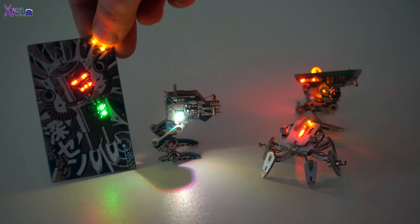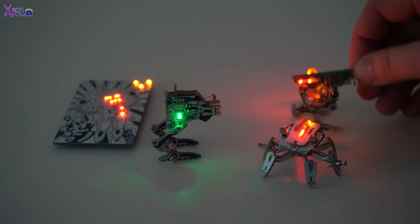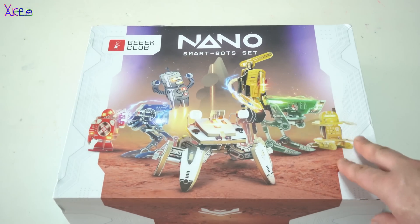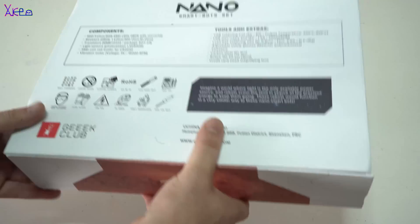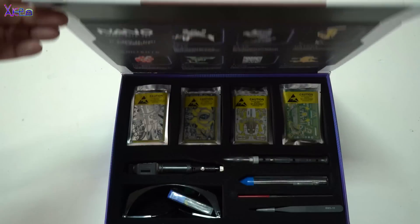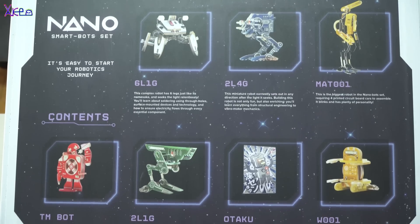Check these smart nanobots — a do-it-yourself kit and an awesome present for Christmas. Hello Hacktubers, welcome back to my channel Hacktuber. Today's video is a review of nano gadgets, or smart micro bots. Let's open this very interesting box made by Geek Club — it's a nano smart bots kit, a set of 7 cool nanobots that right now have a live campaign on Kickstarter.